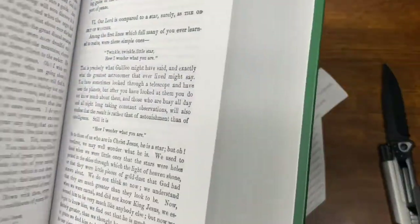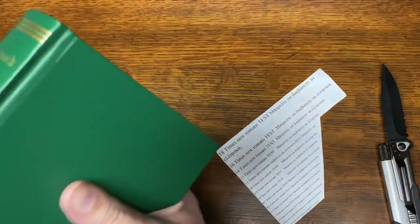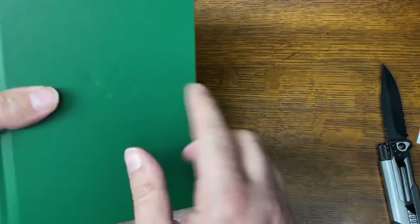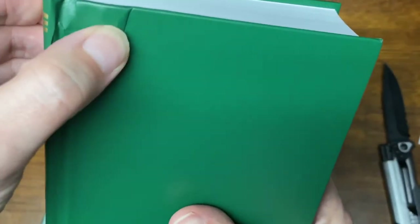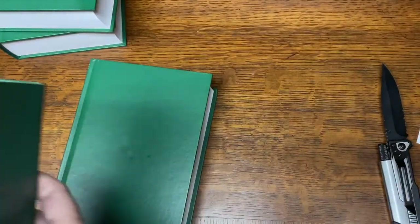This set of volumes only cost about $30, so it's a real value. Even with this one having a little imperfection and the dented volume right here, it's still a good deal for this set of books.